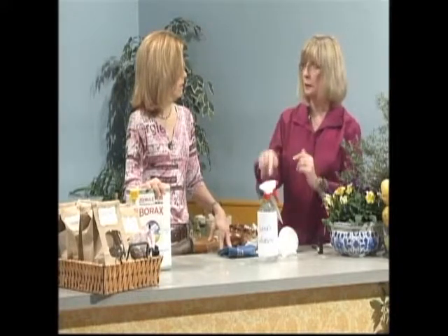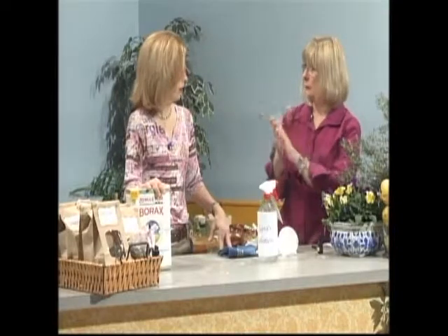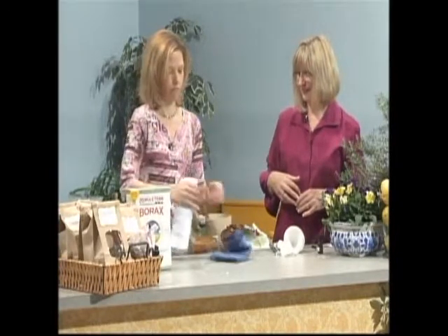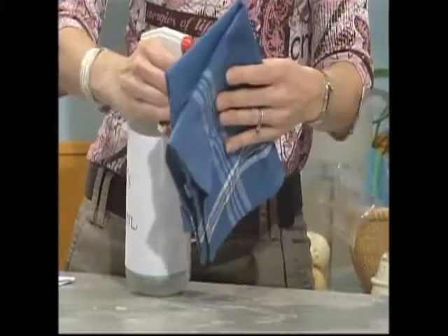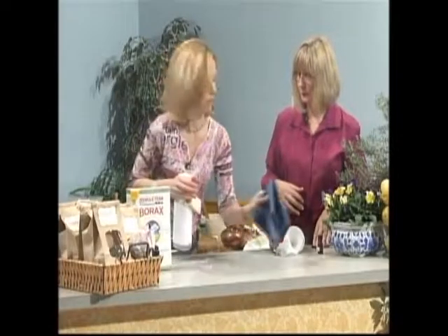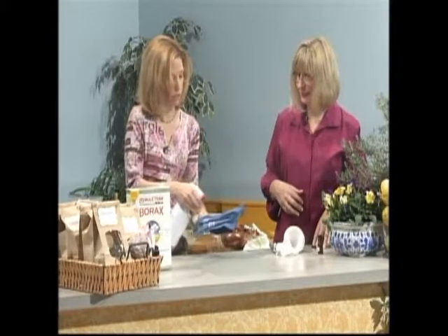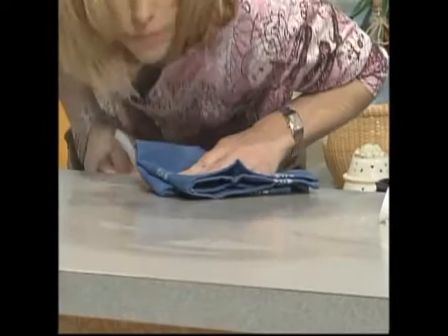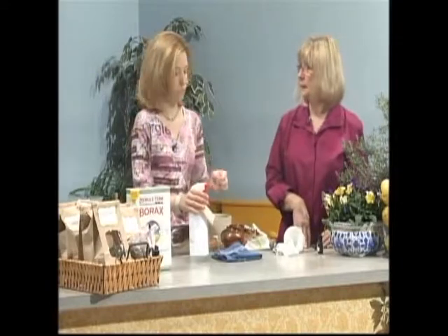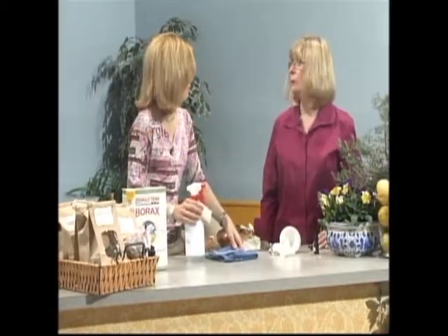If you're worried about using it on granite, test a little area first. A rule of thumb for any surface cleaner on granite is to spray your mitt and not your granite, then wipe with your mitt or sponge. Vinegar in and of itself is a good disinfectant. And it's cheap — pennies really. It's amazing when you think about how much you spend to buy a bottle of cleaner. When you read the ingredients, a lot of what you're buying is water. And then there are chemicals you don't want.